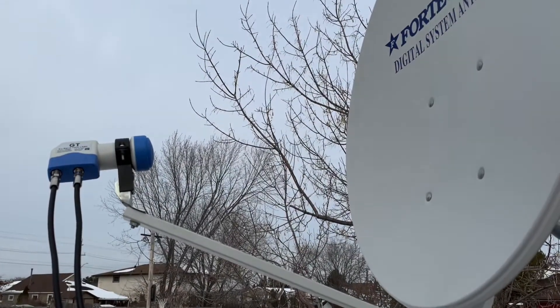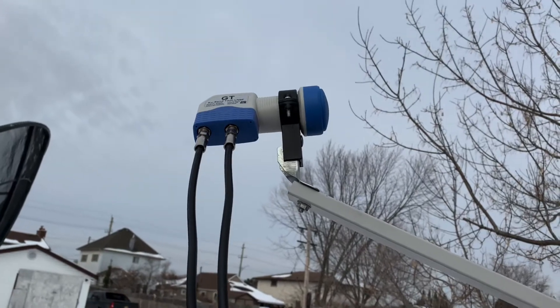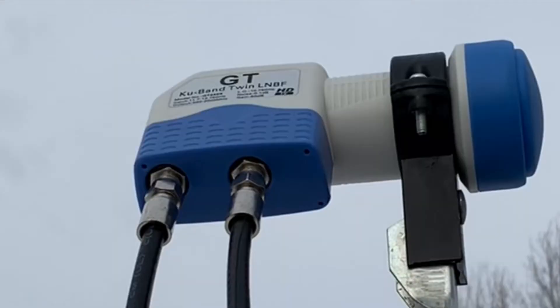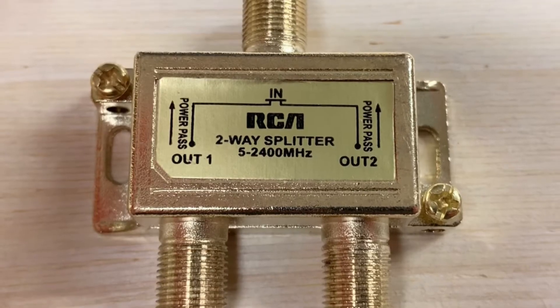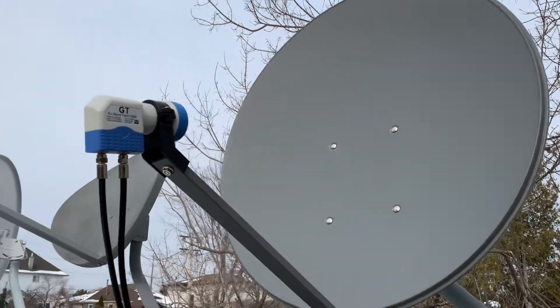Today's video is going to be about ways to send free satellite TV signals to more than one receiver — either using one of these, a multi-output LNB, or one of these, a satellite signal splitter.